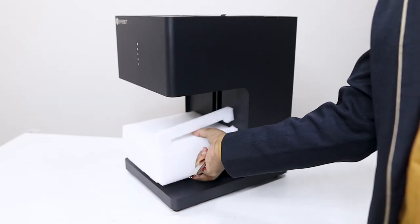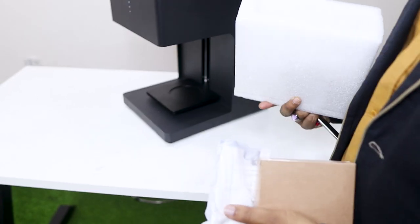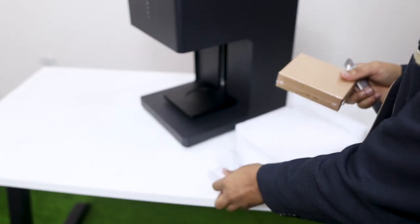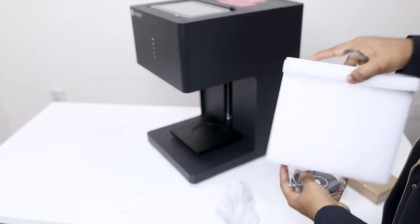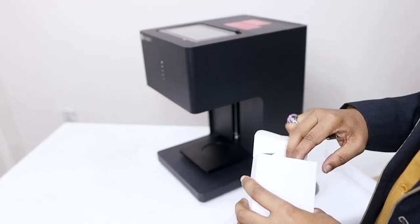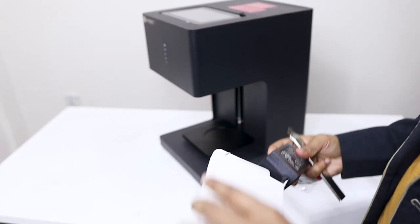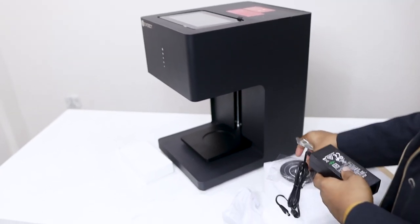We have to print with the machine. We have to unbox it — unboxing the box. We have to use the accessories, and we have to connect the machine using a 220V line.